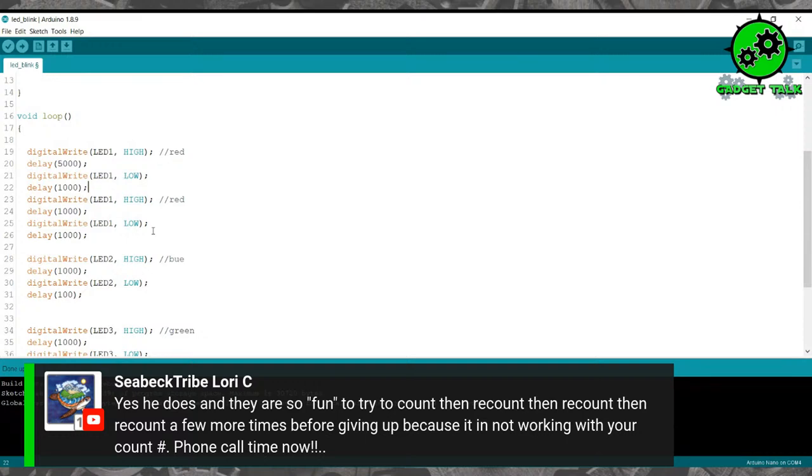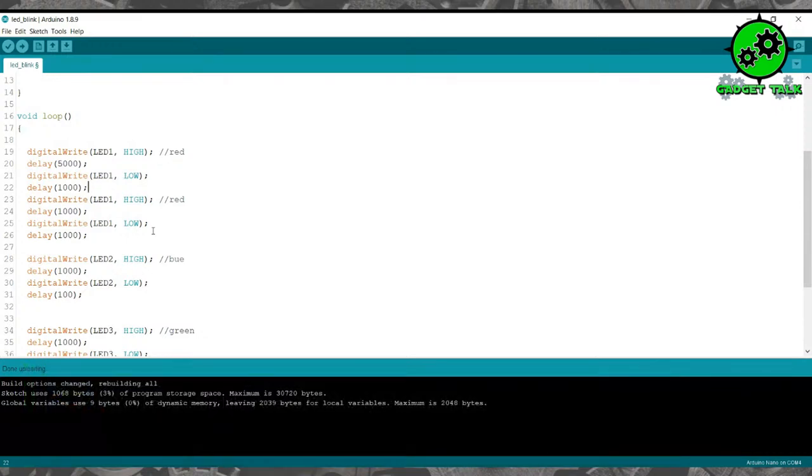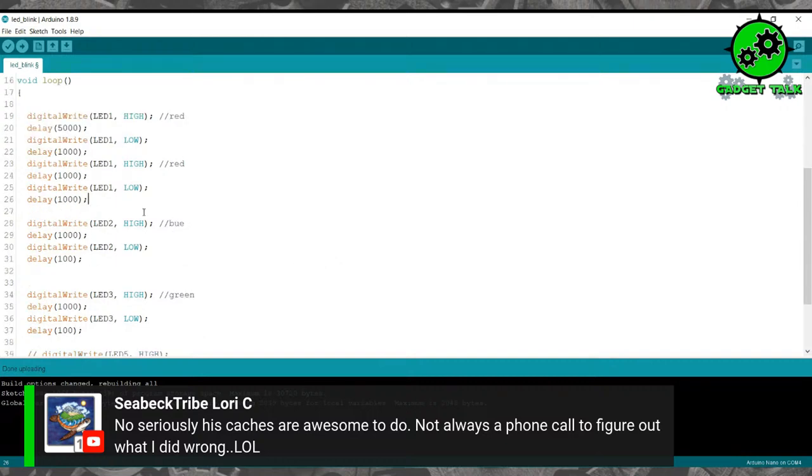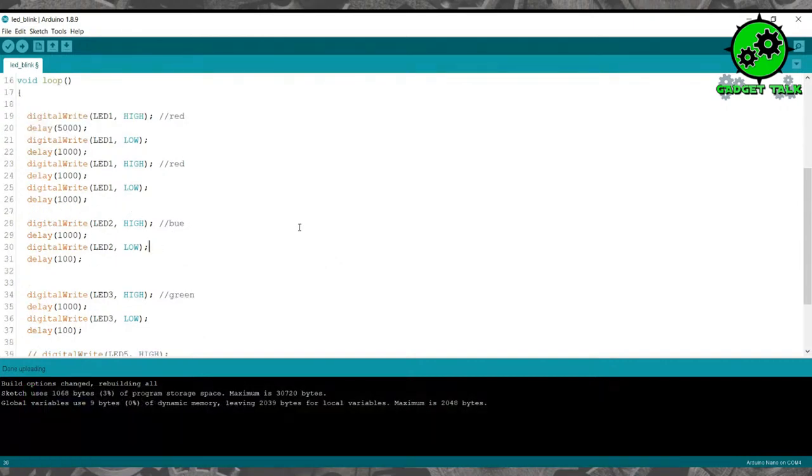Lori Sebeck tribe finds a lot of my caches — she says his caches are awesome to do, not always a phone call to figure out what she did wrong. A lot of times on the flashes, they'll be off by one digit on one of the colors. So you can copy and paste this as many times as needed — if red needs to be seven flashes, you can add a comment saying 'equals seven' so you know what the code is going to be.